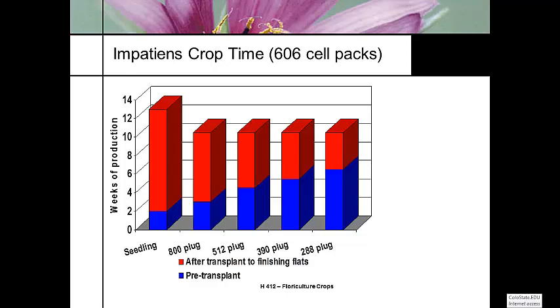On the left, we have the seedling where you're growing a seedling in a flat, a bedding plant flat full of media, and then germinating it. It's going to be in there about just under two weeks as a seedling. Then you transplant that seedling one at a time into a pack, and it's going to take almost 13 weeks to grow to a sellable size. It's the shortest amount of time in the germination tray but the longest amount of time in the pack itself.